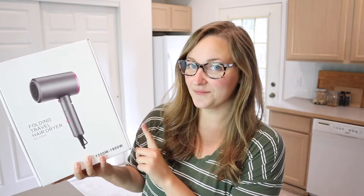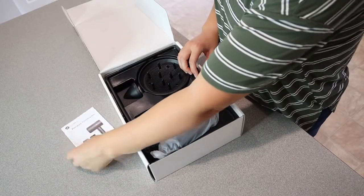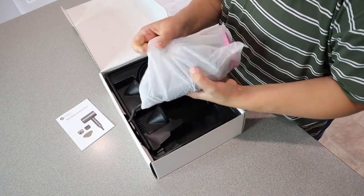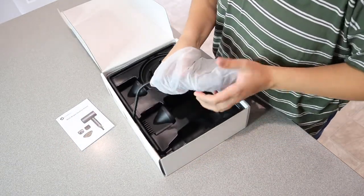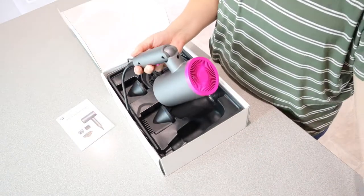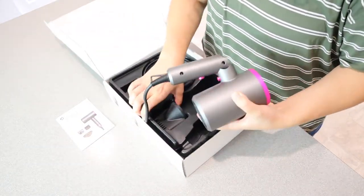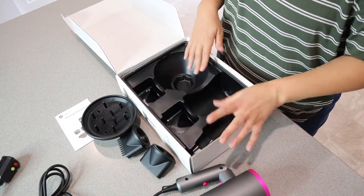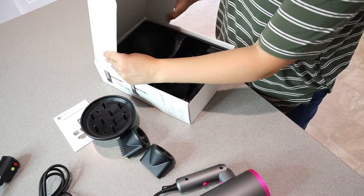Let's go ahead and open this up so I can show you what this looks like and some of its features, and then we're going to try it out. We have the little user manual right here. We have the actual hairdryer itself, and then we have the three different attachments. Everything was packaged really nicely and came in really good shape.